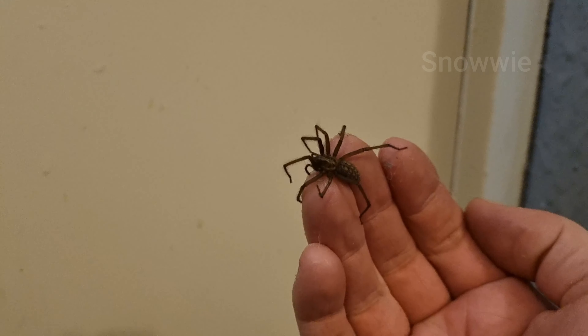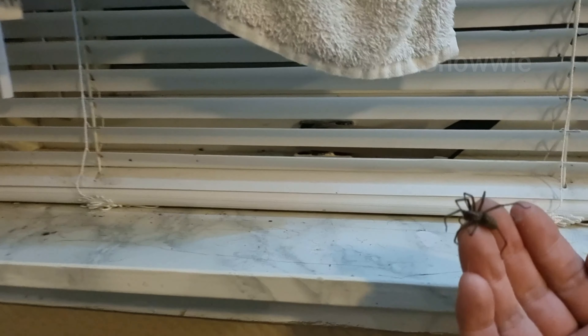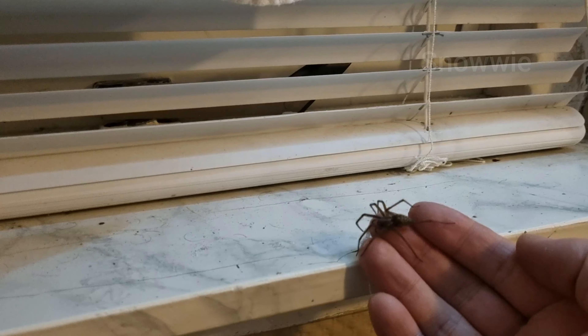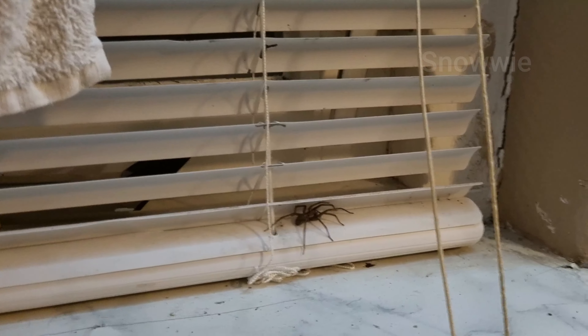Now I'm thinking what to do with it. The spider is probably thinking, 'What is happening to me? Who is picking me up?' Well, let's see where we can put him. And of course my nose starts to itch right now — hold on.